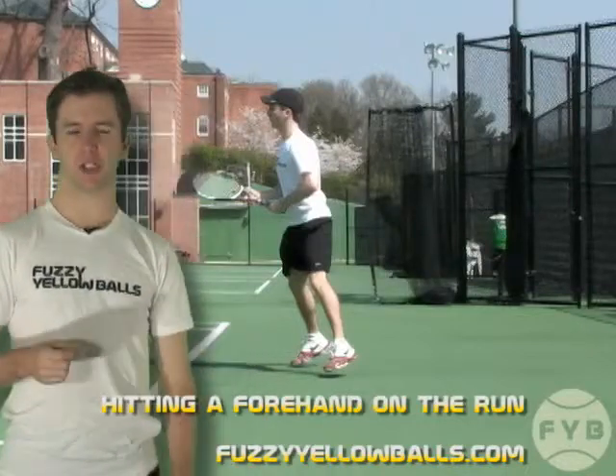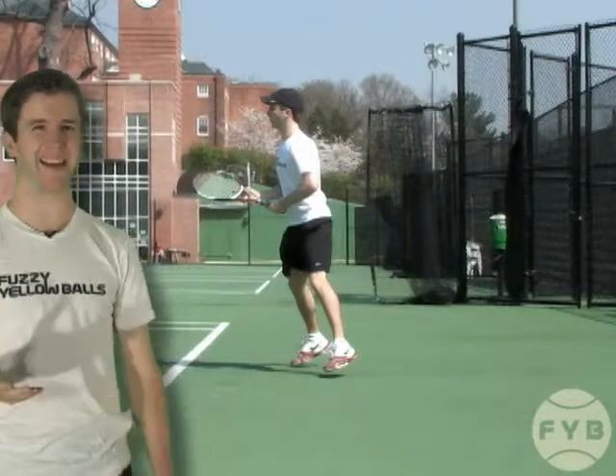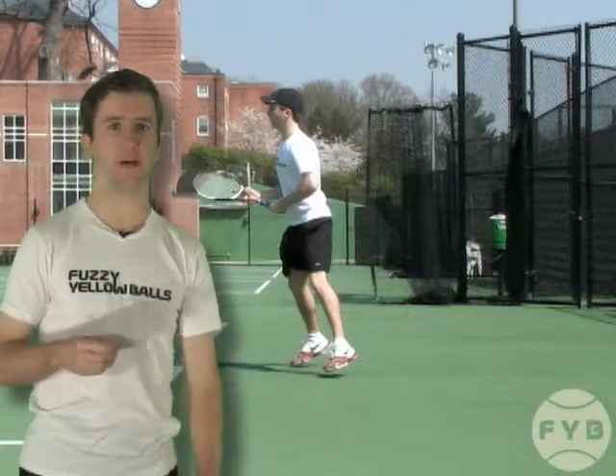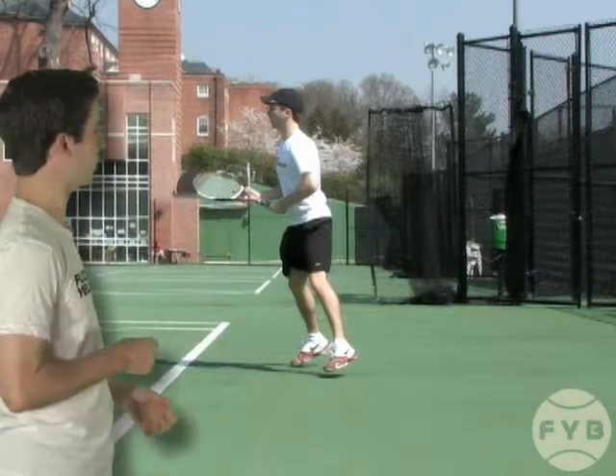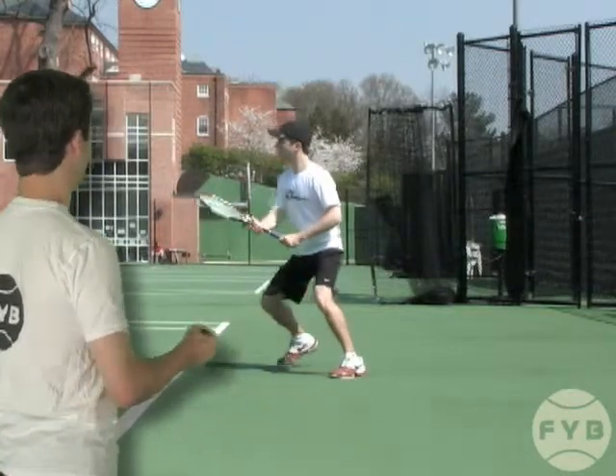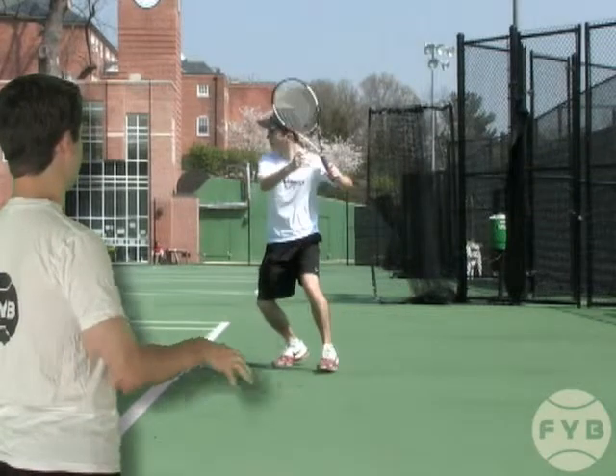Hitting a running forehand is a difficult shot for a lot of players because mechanically it's a little bit different from a more traditional forehand. Behind me we've got a shot of my forehand. This is just a normal forehand and what you're going to see is that once I hit and then follow through I continue to rotate my shoulders.